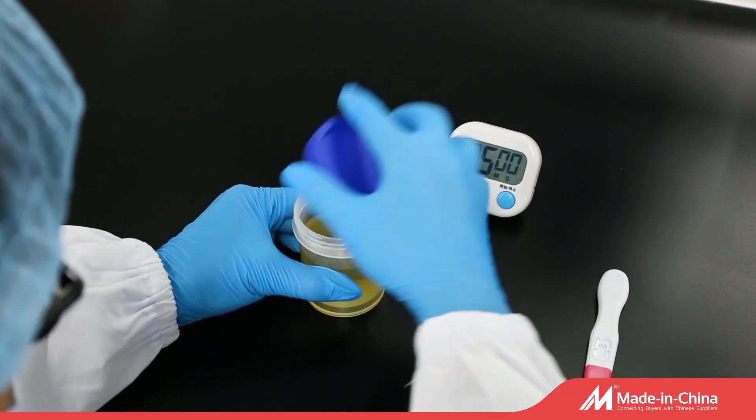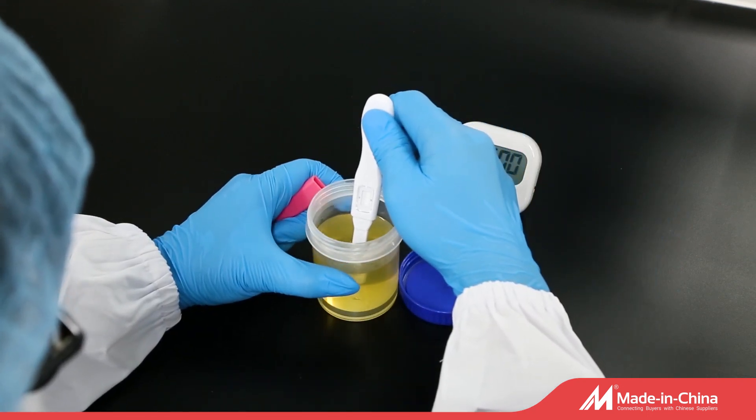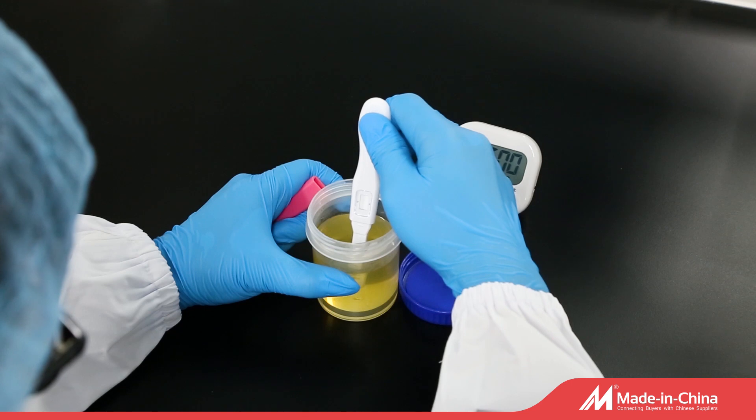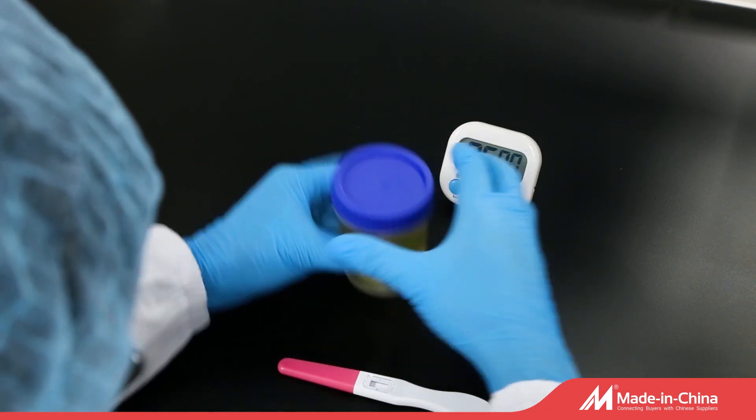Then remove the test pen from its sealed pouch. Open the pen cap. Dip the sample collection head into urine sample. Take it out in 5 to 10 seconds, then lay it flat.